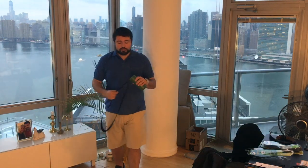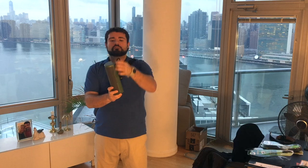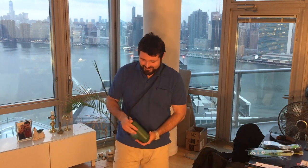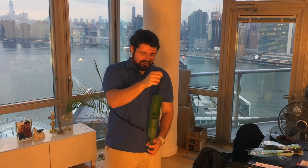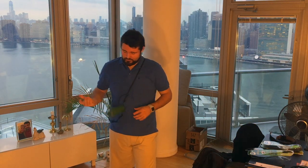I should also show you the strap I mentioned. You can carry Sit Pack like this with the strap, while Sit Go already has a chain of its own, so you can put it on your back like this.